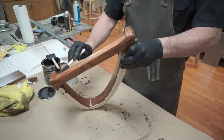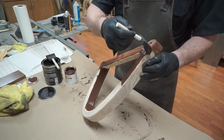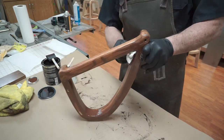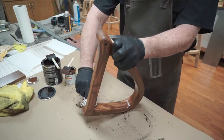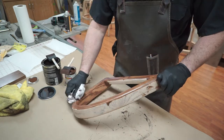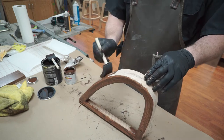To control that and avoid any splotchiness or blemish marks, you do one side, wipe it off, do the inside, wipe it off, do the top, then wipe it off — instead of trying to do everything all at once. It just makes it a lot easier and gives you a nicer finished product at the end.